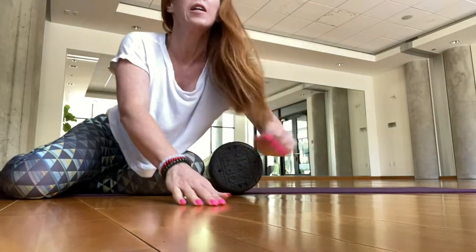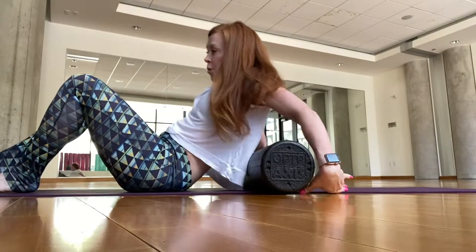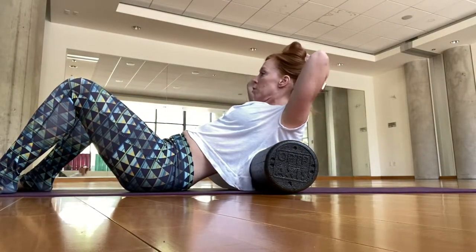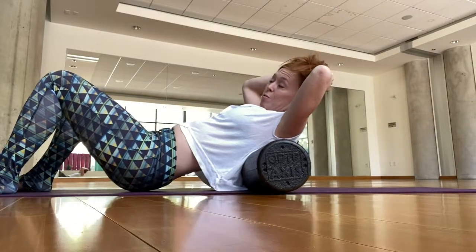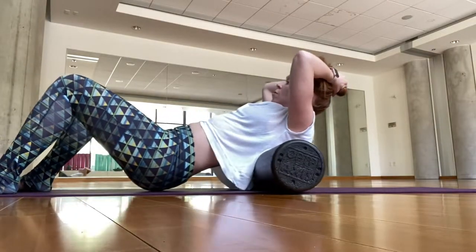Hey everyone, this is a foam rolling class. We're going to get started on our back. Bring your roller right under your shoulder blades. You can hold your hair up if you have long hair — you don't want it tucked under the roller. Start to just roll right underneath those shoulder blades.